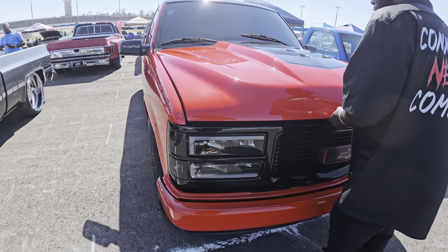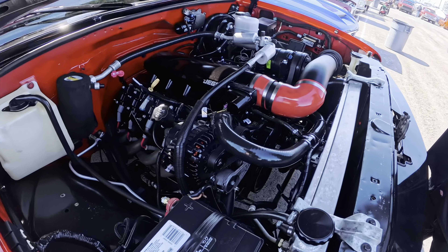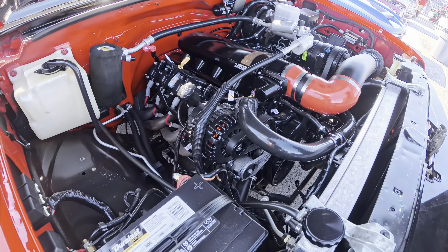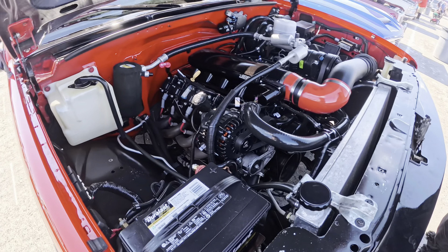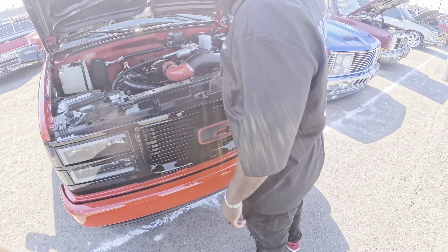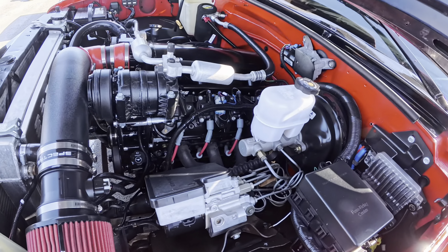Show us what you got under the hood — this thing sounds good. He came down the road yesterday and I was looking. What size LS is it? It's a 5.3 — and don't let the 'little' fool you, there's nothing little about it. I heard it yesterday.